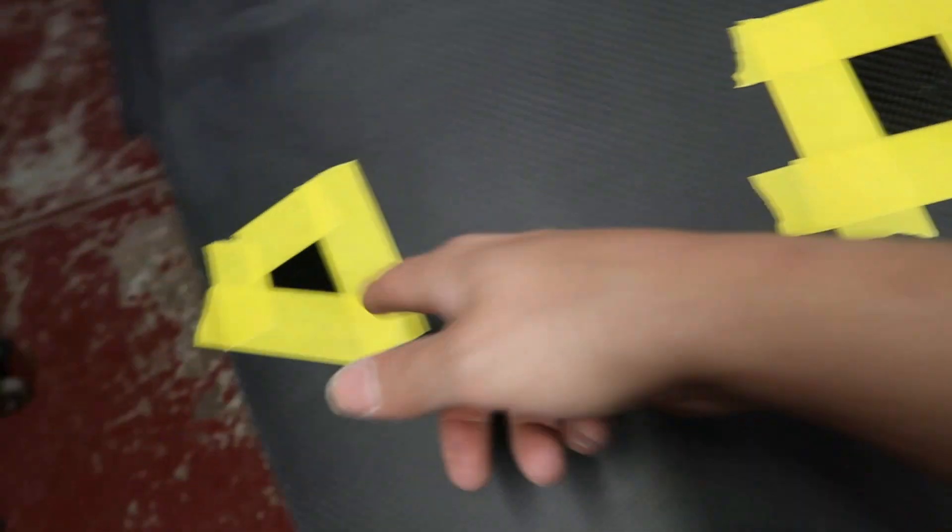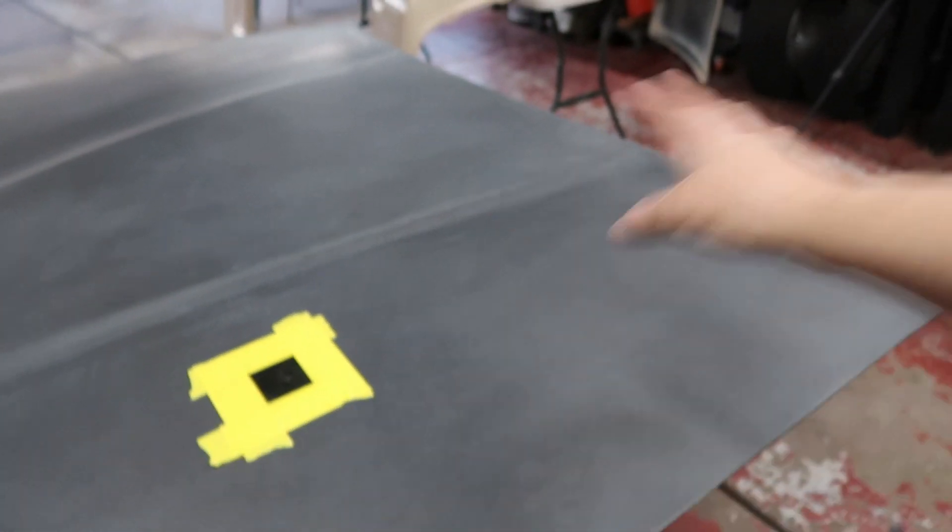Alright guys, going to call the video there. This is a really quick one - just working on this freaking hood. Got to wait for this resin to dry. Tomorrow we should finally be able to get this thing clear coated, then get it edited and posted for you guys.